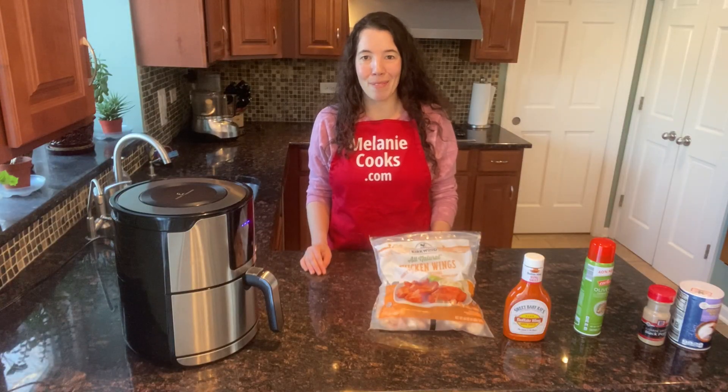Hi friends, I'm Melody from MelodyCooks.com and today I will be making Buffalo Wings in the Air Fryer.